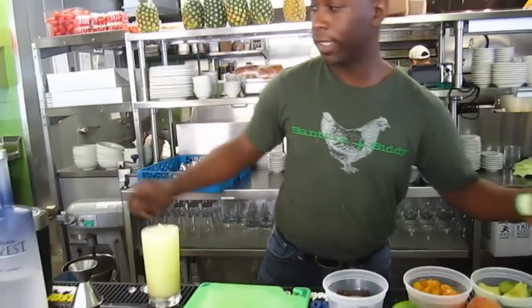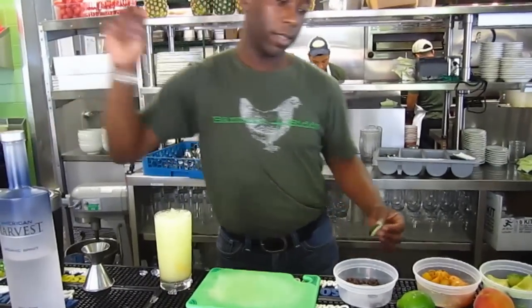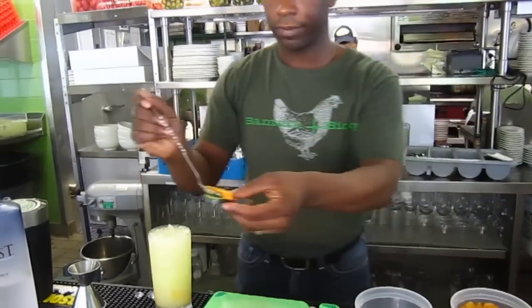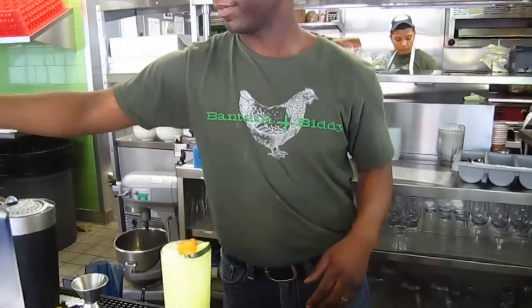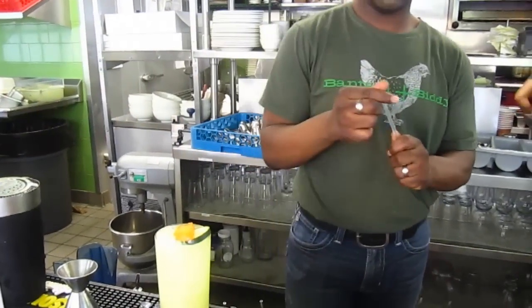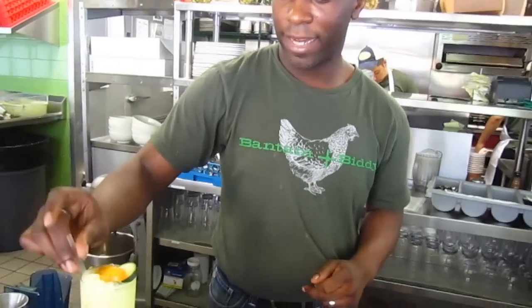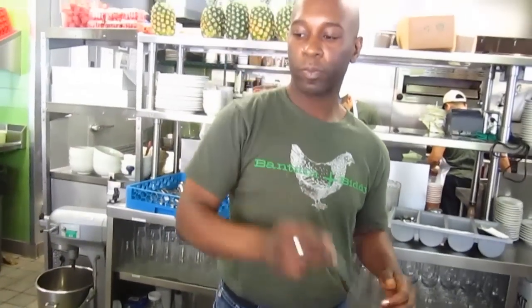Stir it all together. Top it off with a sliced cucumber and one of my sliced cheeses. And I always like to taste my drink to make sure it matches the recipe. Please and thank you.